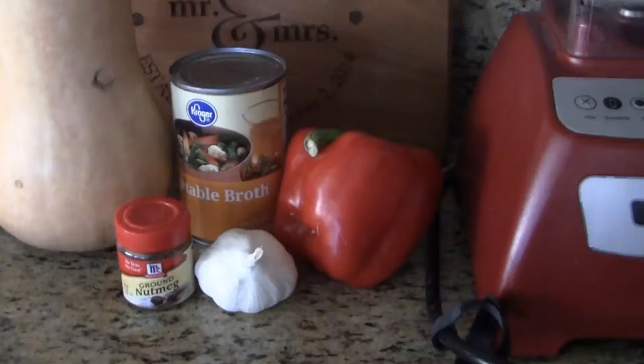Anyways, today we are going to make some butternut squash soup. I love butternut squash! I'll bet you love this recipe too.